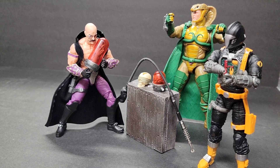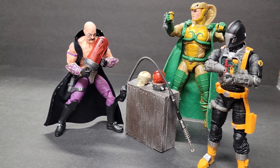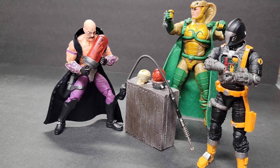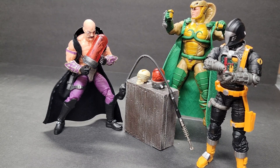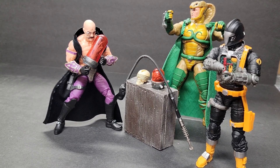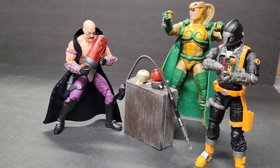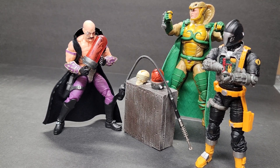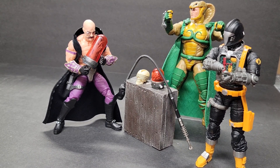Final impressions of the G.I. Joe Classified Series Dr. Mindbender — I like him. I think he's a good complement to Serpentor, and I'm glad they were both released this year. He looks amazing, the detail is there, and I have to commend the Hasbro design team for the Classified Series — they make very beautiful action figures. Articulation is on par with most other figures. I just wish, like most collectors, that they would come with more hand options. The accessories are something that really enhances the figure, and if you can get hold of one, I would highly recommend it.